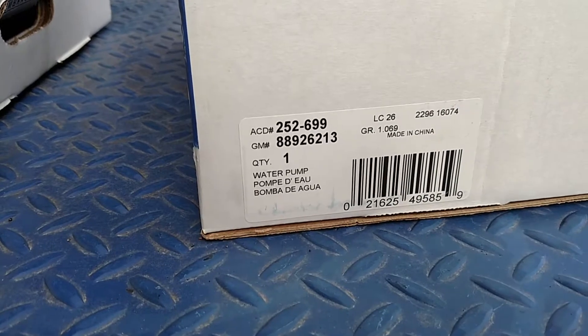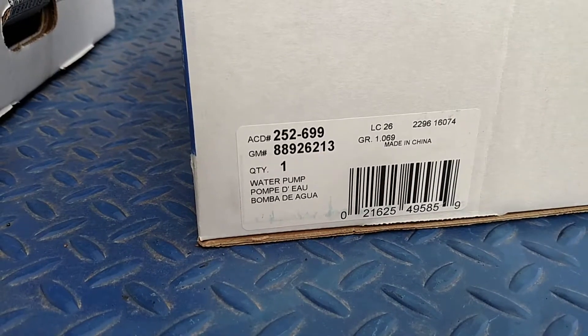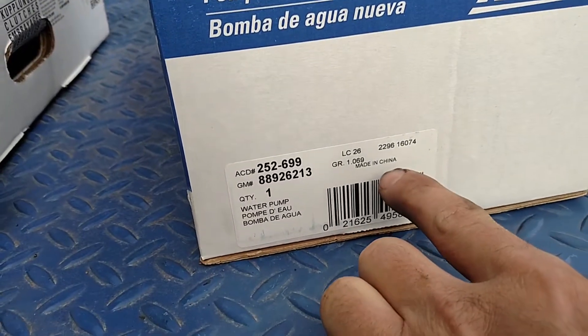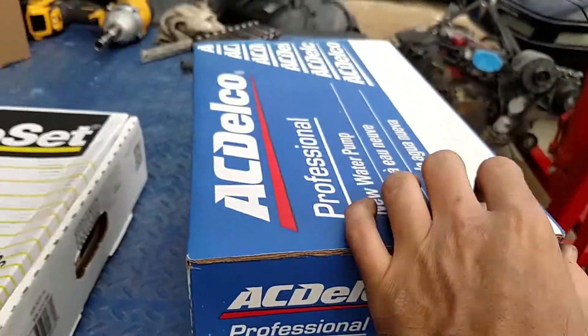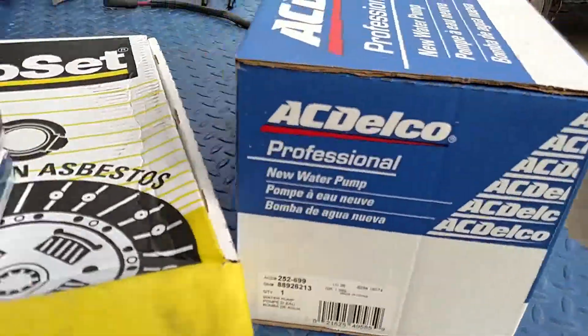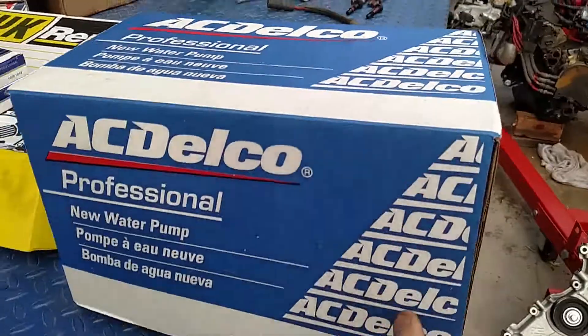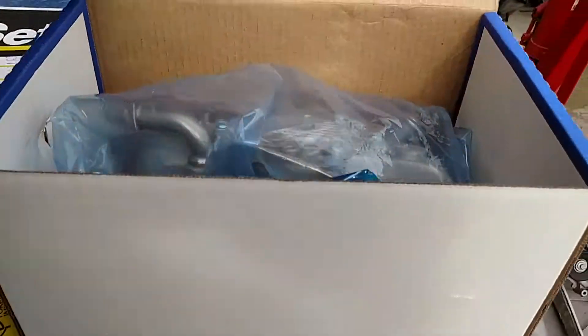These water pumps are prone to failure. We've got an AC Delco part number and a GM part number. And I gotta love that — they're made in China. Damn, AC Delco. But that's one of the key components — here it is, brand new fresh sealed water pump.